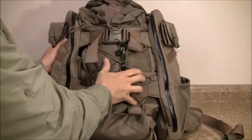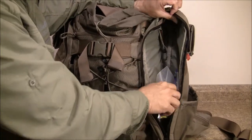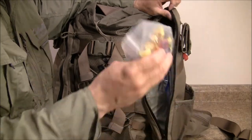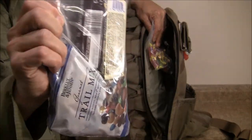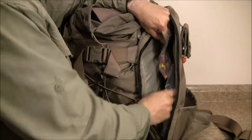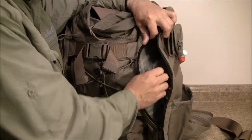Over here I have just some hard candy — something to munch on during the flight. It's a very long flight, about 16 hours. And a bunch of sugar, trail mix, candy bars and more snacks.